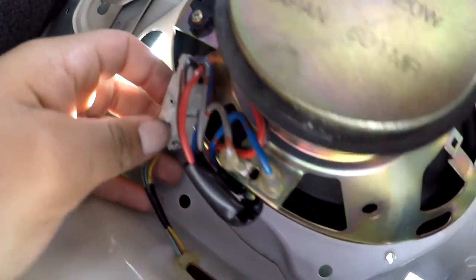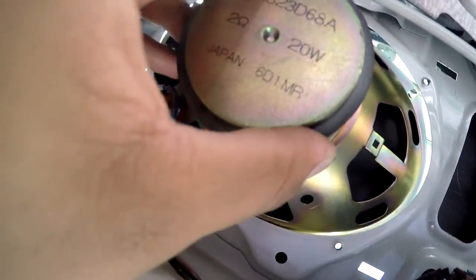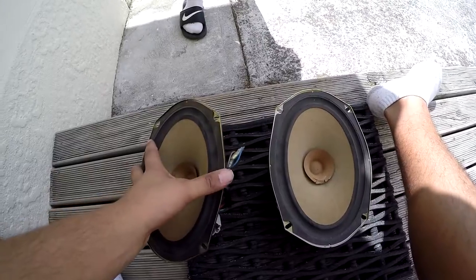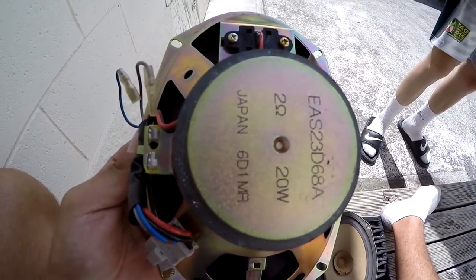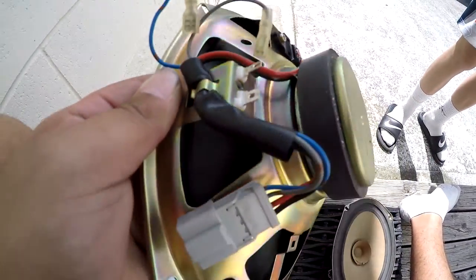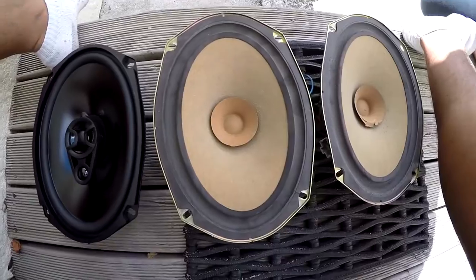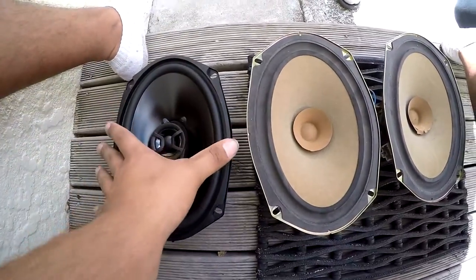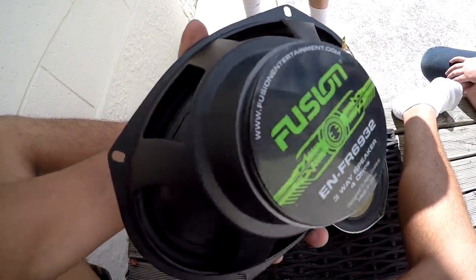Now what you want to do is remove this wire right there and the speakers should just pop out. These are the old speakers — that's the back and 20 watts, pretty old. You've got to remove those two things right there and then remove the plug that goes in there.